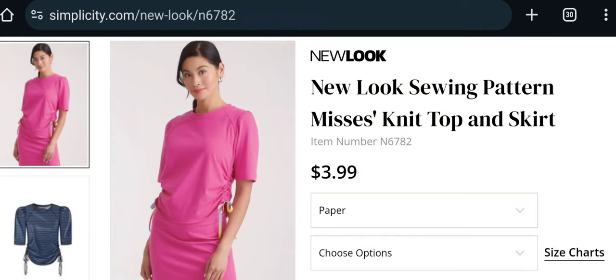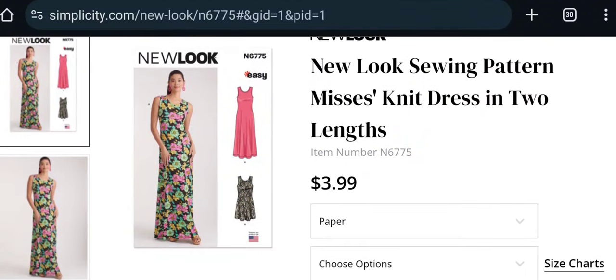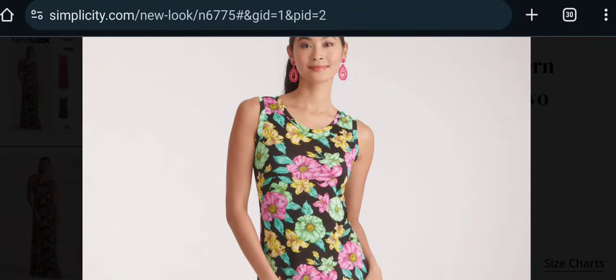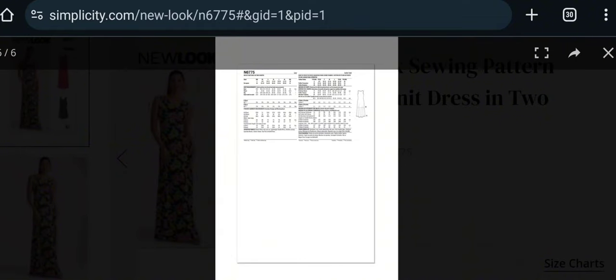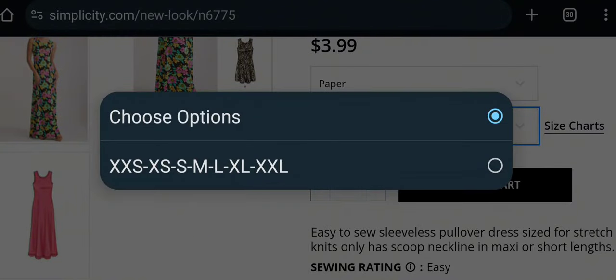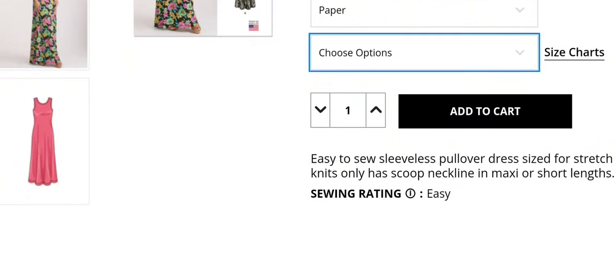We have another New Look knit dress — similar to knit dresses we've seen before. It's a sleeveless fit-and-flared style, also reminiscent of a few McCalls patterns. Available in 2XS to 2XL, it's an easy sleeveless pullover dress for knits only with a scoop neckline, available in maxi or short length.